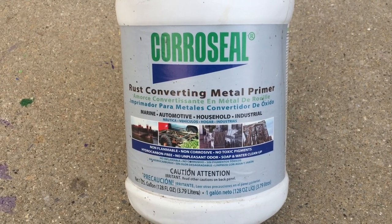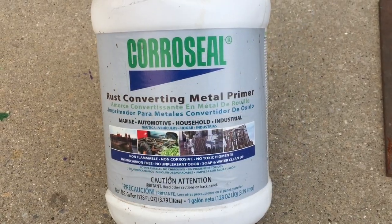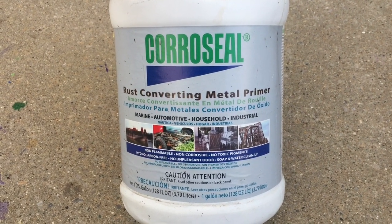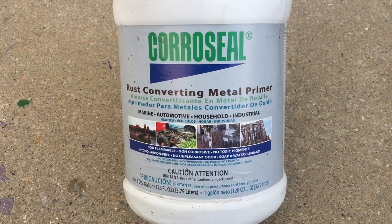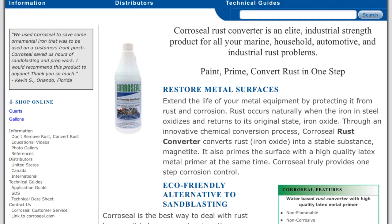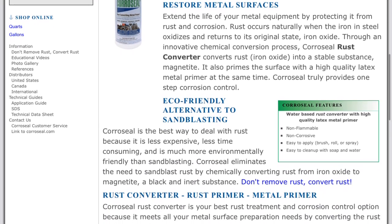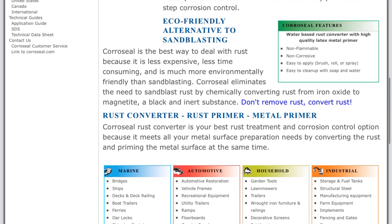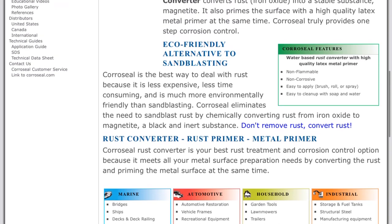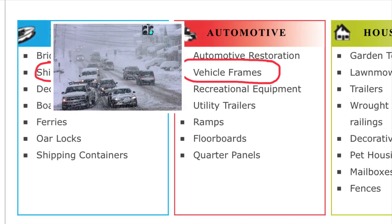I've used Coraceal quite a bit over the last four years. I'm going to show you the results of how I've been using it, and also run a little test where I apply Coraceal to rusty metal and clean metal, then apply chemicals to initiate rust and see how it holds up. I use this product in an environment that is prone to rust — I put it on my vehicle which I drive in the winter, with snow, ice, slush, and salt. According to their website, it works great on ships and vehicle frames, so this should work perfect in this winter situation.